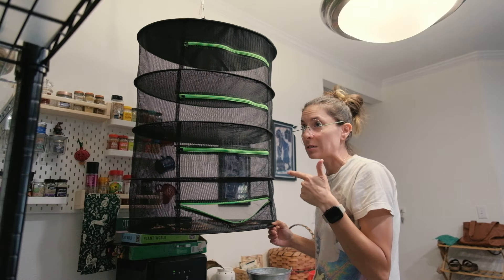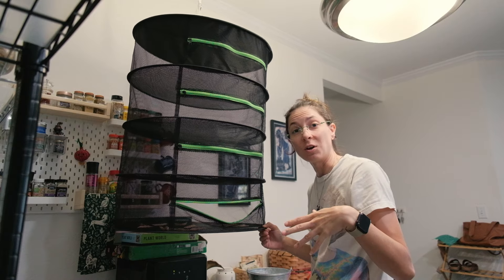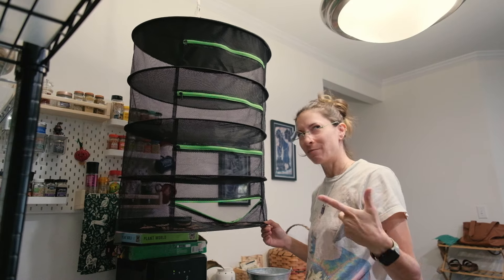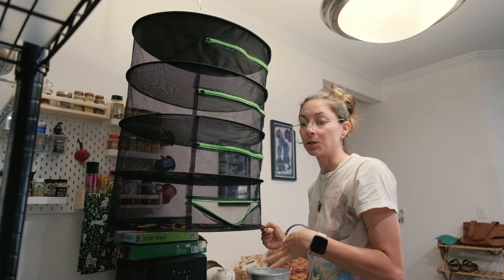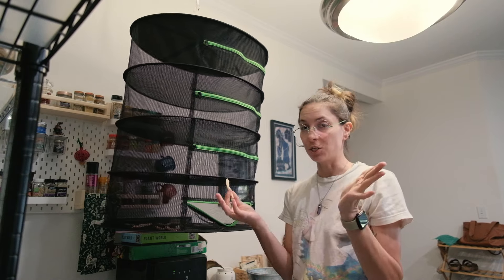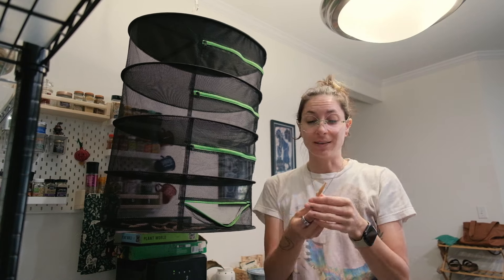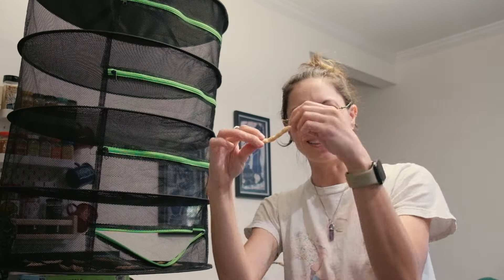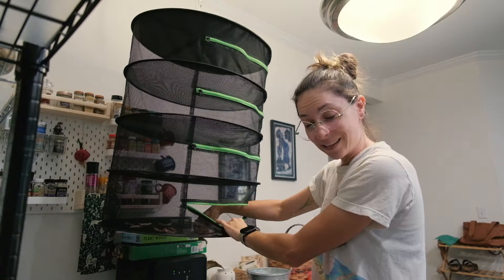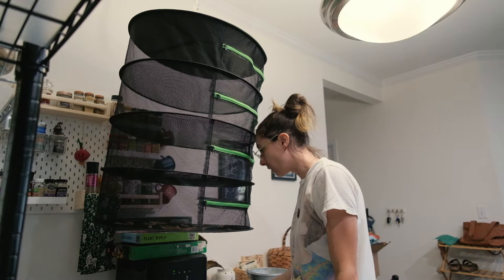I've been putting just-picked pinto beans in here to dry for a day or two before adding them to my dry stash. It helps make sure they're perfectly dry — you definitely don't want moisture in there. You can tell because the undried ones are a little squishy. The really dry ones will be crunchy. The ones that aren't dry bend; you want them crispy. I have parsley hanging up here too.